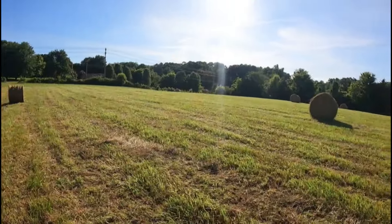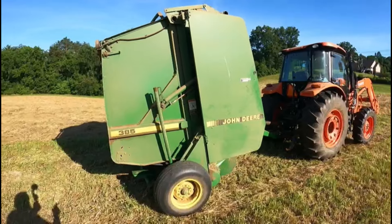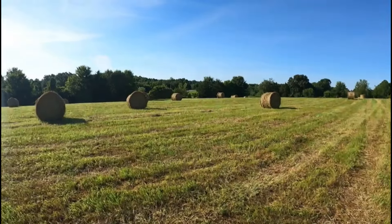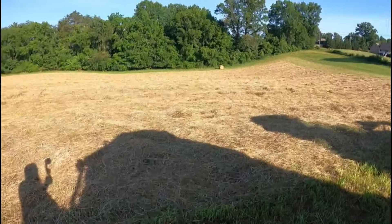This half of the field is now done. I'm not sure how many rolls I ended up with, but other than that little twine issue after the first bale, I didn't have any further issues. I've got to get the pickup rod raised back up, head to the barn, get with dad, grab the tractor and flatbed, and get this hay hauled in. Then we'll come back over here, tedder this half, and rake and bale it tomorrow.